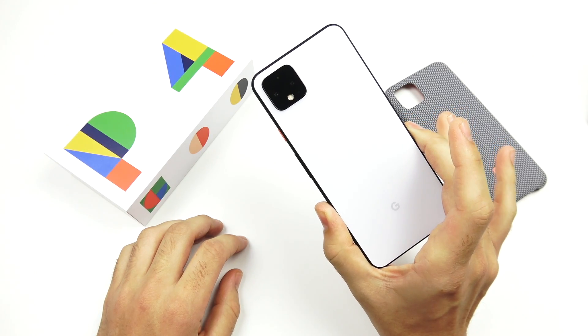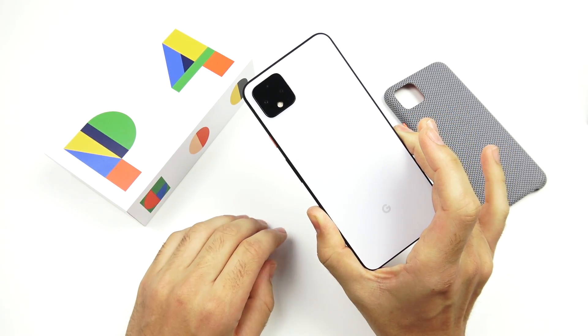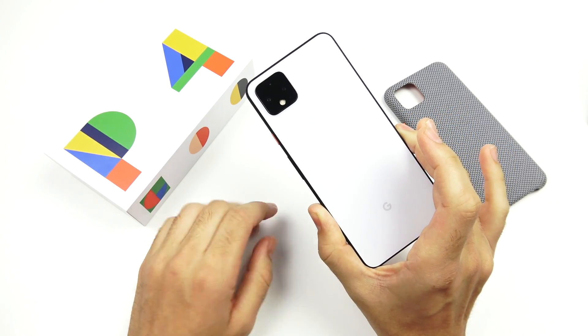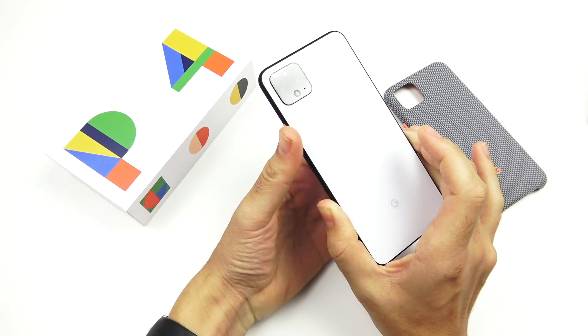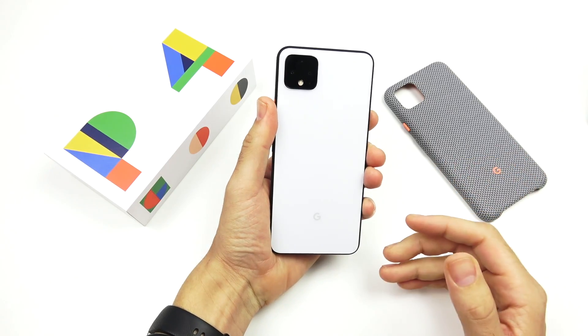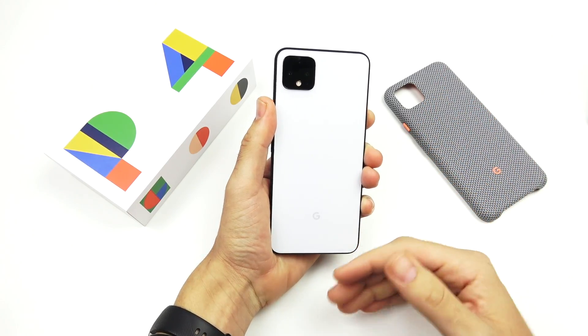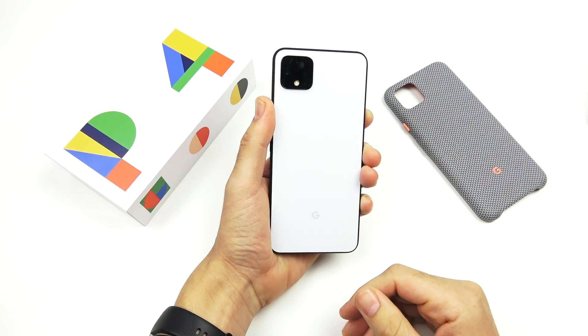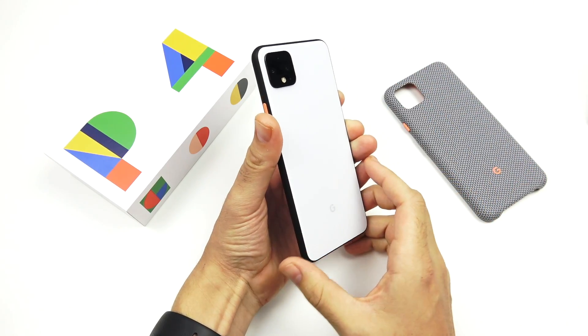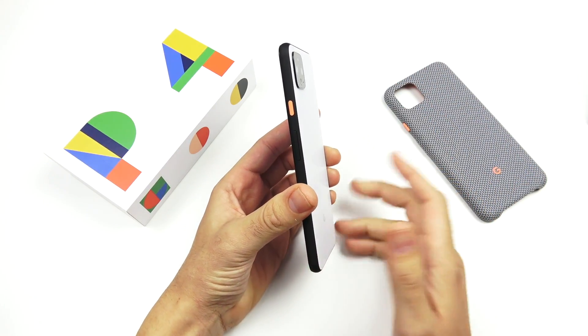Google Pixel 4 XL First Impressions. I want to disclose right away that this is a gift from Google working with Team Pixel on this one. I told you I would disclose anytime I get a phone, but this is not a paid review, this is not a sponsored review. This is simply a gift from Google and I am not paid to say anything. So everything here is my own impression, my own opinion.